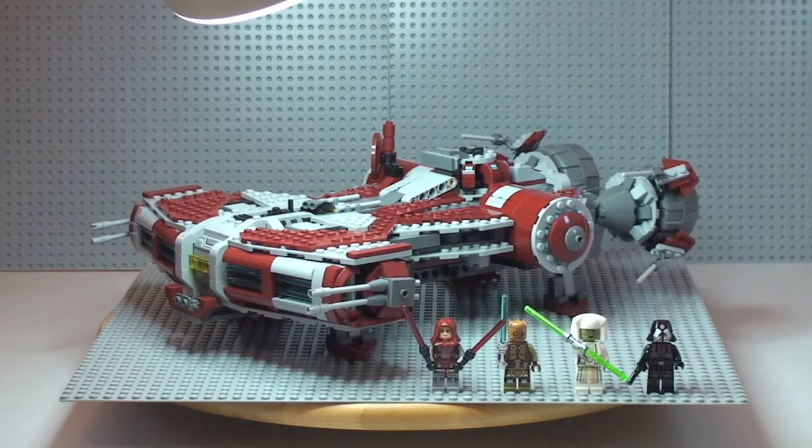This is from the summer 2013 wave of LEGO Star Wars sets. It's set 75025, ages 9 to 14, comes with a piece count of 927, and retails in the UK for £99.99 from the LEGO store and the LEGO store online.